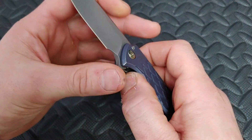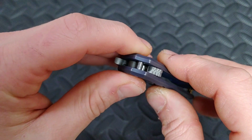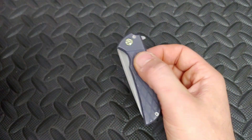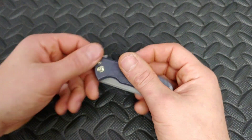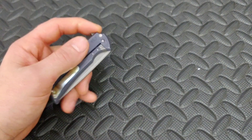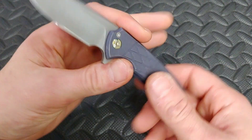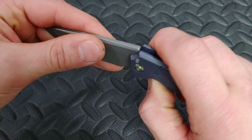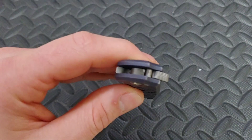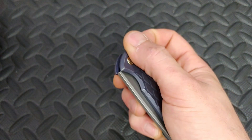Another thing I really like is look at this stop pin — nice big stop pin. This is not a big knife and it's got a stop pin that would be good on a big knife. I love seeing that. It just makes me feel like the integrity, strength, and build quality is tough. It's a tool that's meant to be used, and you want to know that the stop pin is meant to hold pressure. I hate seeing a little wire-thin stop pin where it looks like you could break it under pressure.